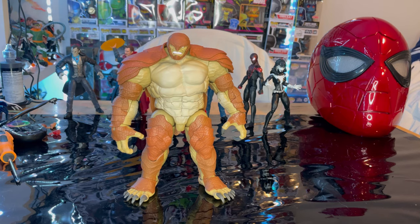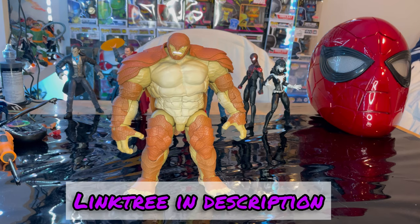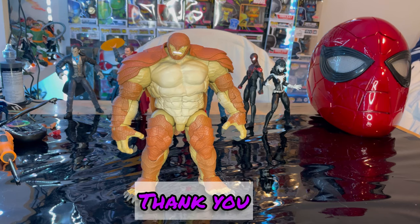So yeah, if you're into Spider-Man or like the detailing on figures, go ahead and get this guy. Otherwise, I wouldn't say it's a big deal to get him — but he's pretty cool. That's all I've got. If you guys want to check out my Linktree, it has my TikTok, Twitch, Instagram, and Twitter if you want to help support me. But besides that, thanks for watching.